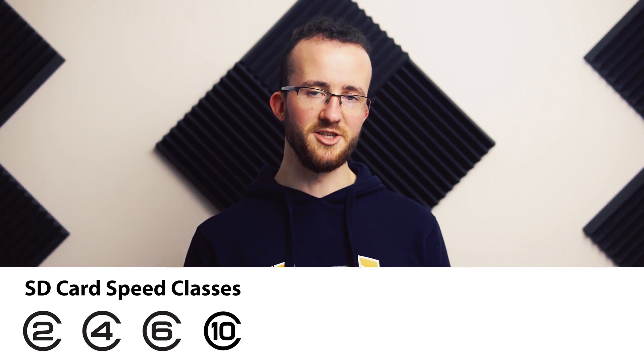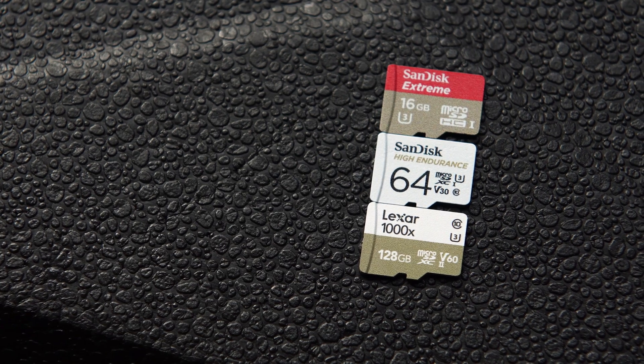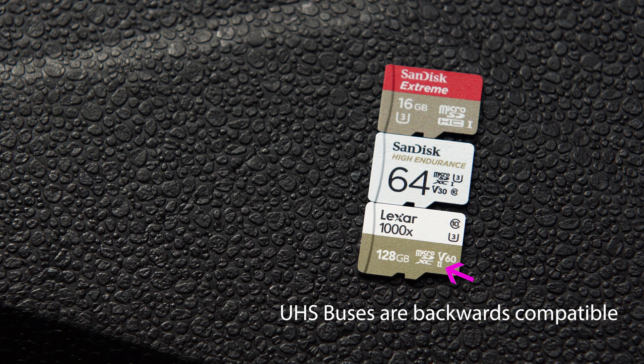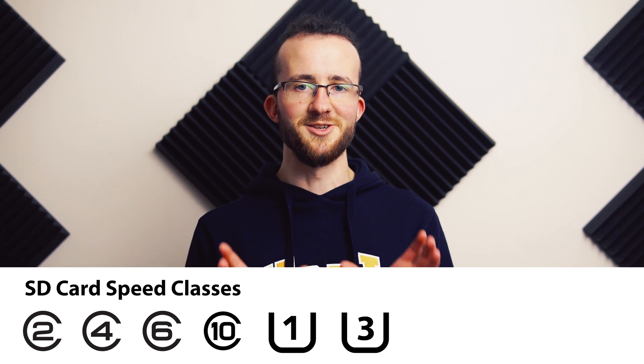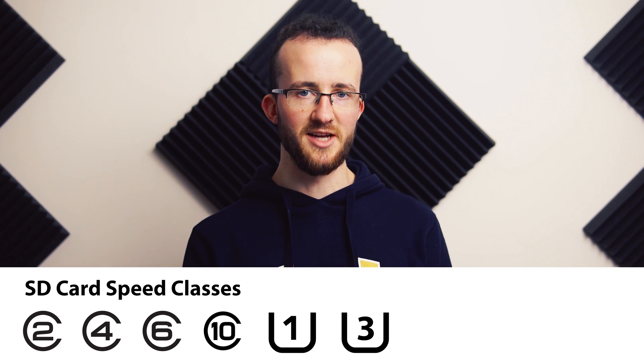There are older SD card classes, including class 2, 4, 6, and 10, and now we see what are called UHS classifications, stylized as a U with a number in them — either a 1 or a 3. Both of those cards, however, are only what's called the UHS-1 spec, which is the bus — it's how the card communicates with the computer. UHS-1 cards show a Roman numeral I on the card. You can have cards with Roman numerals for 2 or 3, which are a different, faster bus. We'll call them U1 and U3, because U3 is the speed rating and UHS is the bus.